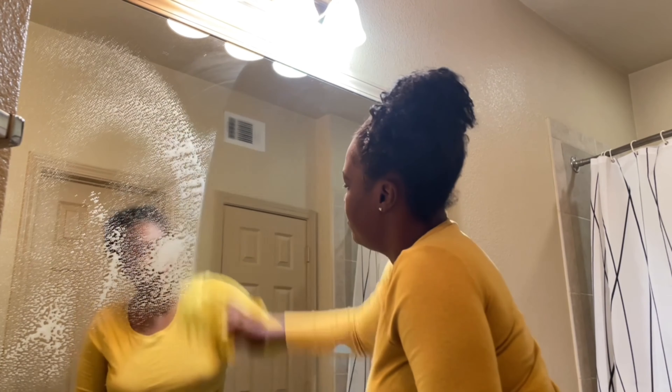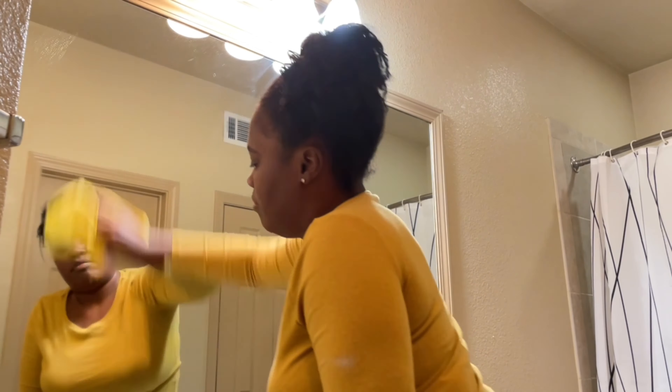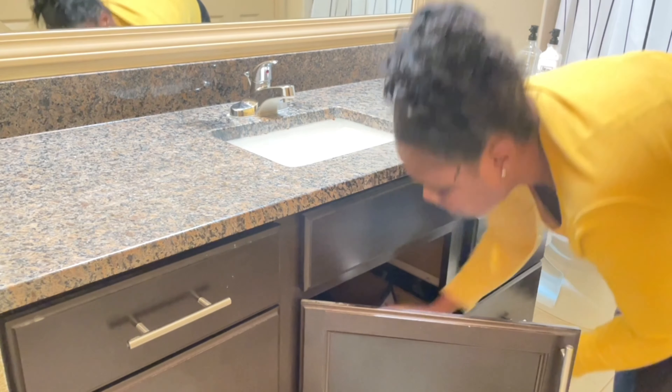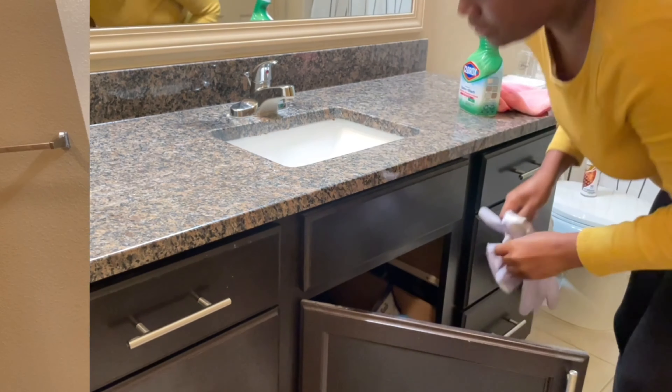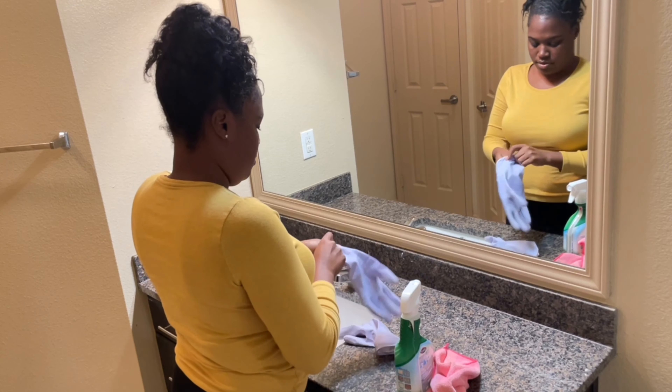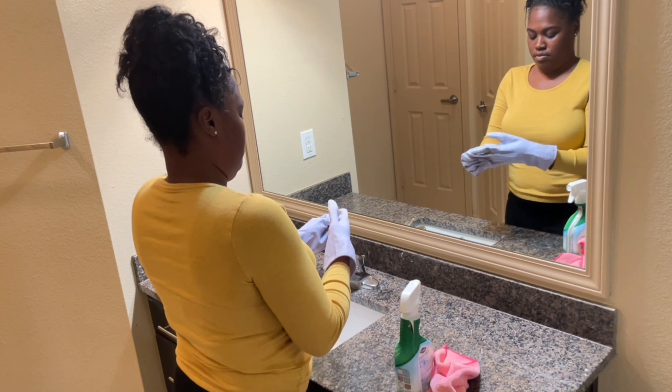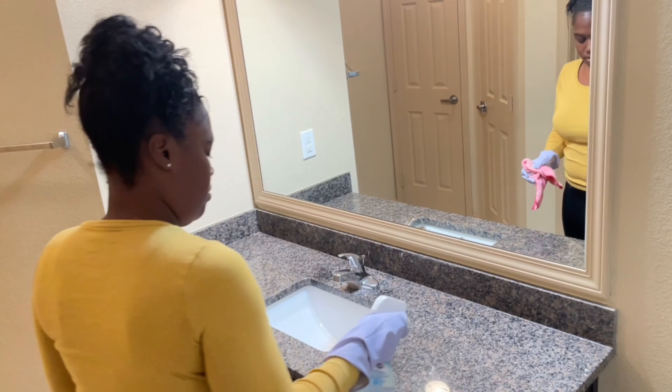Now let's clean this countertop off — I'm using my Clorox spray and a microfiber cloth. I really like using these microfiber cloths; it's been a big help in saving me from having to buy paper towels so much.